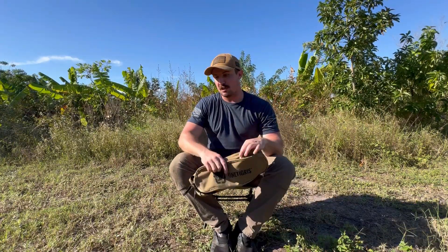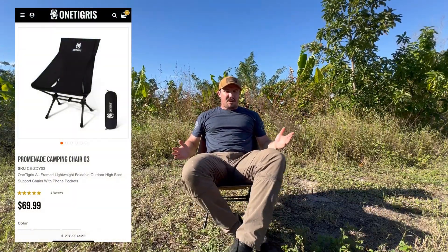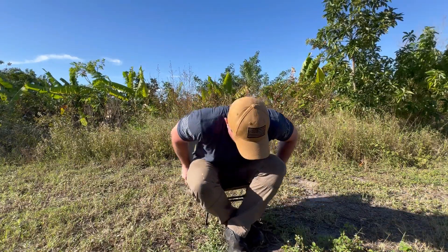I'm about 5'10", 200-ish pounds, and you can see I fit pretty comfortably. I know they've evolved this chair into a high back chair. And I think on that chair the sides are a little bit more flayed out, so your arms sit a little bit more comfortably. On this one it can kind of rub maybe the bottom of your triceps a little bit, but I just kind of tuck my arms in. And there you are.